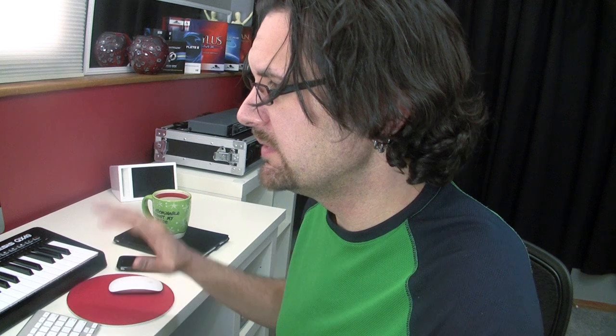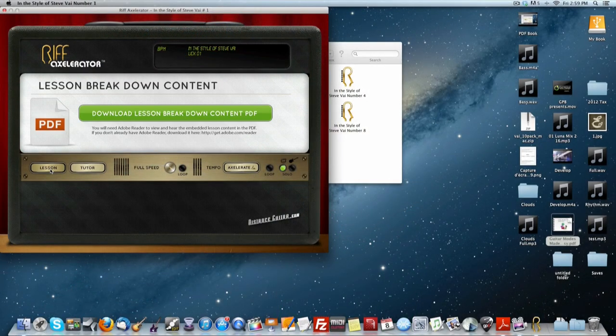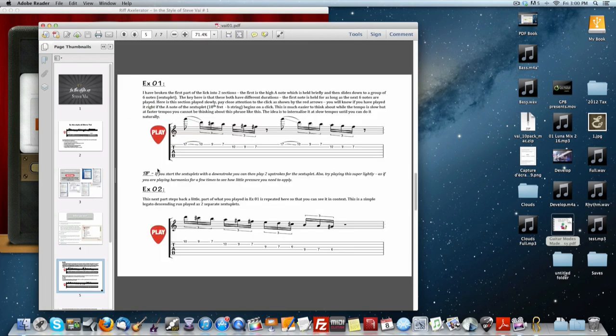These guys went even further with each lick, which is a short lick — two bars in this case. There is an even more in-depth version of the lick. If you click on lesson, you can download the interactive PDF file, which is going to break down that lick even further.